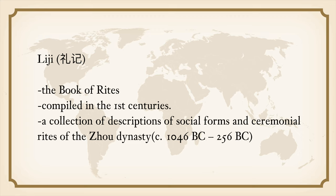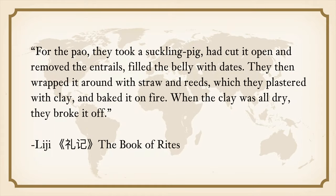The Li Ji, the Book of Rites, compiled in the 1st and 2nd century AD, describes the social forms and ceremonial rites of the Zhou dynasty. It includes a recipe for cooking suckling pig using the technique of Pao. They took a suckling pig, cut it open, removed the entrails, filled the belly with dates, then wrapped it with straws and wreaths plastered with clay and baked it on fire. When the clay was dry, they broke it off. The pig was then thin-fried and slow-cooked in soup for three days and nights before being served.